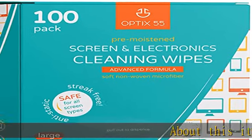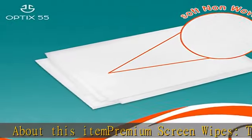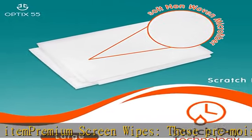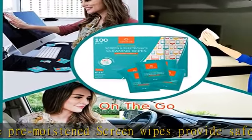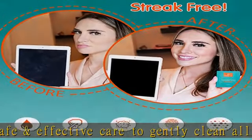About this item: premium screen wipes. These pre-moistened screen wipes provide safe and effective care to gently clean all screens. Great as a TV screen cleaner and works wonders on computer screen monitors, phone, laptop, smart watches, tablets, lenses, LED, and LCD screens.